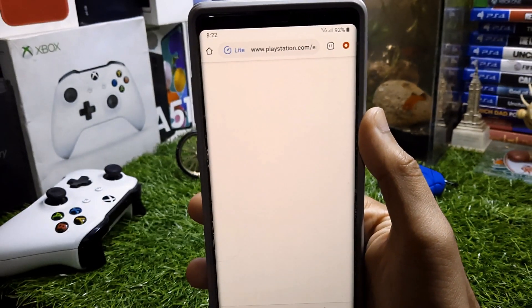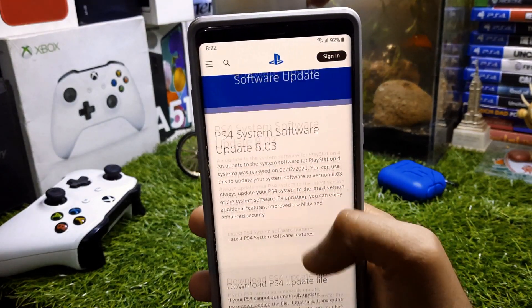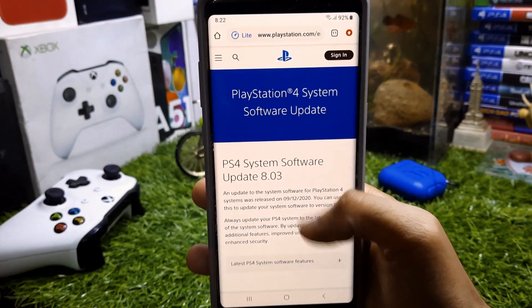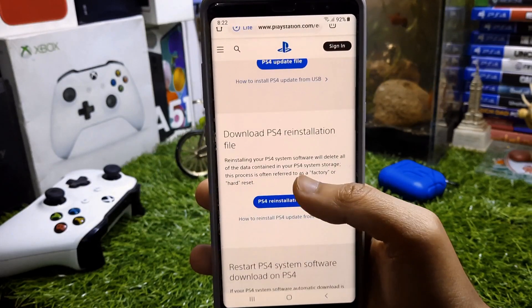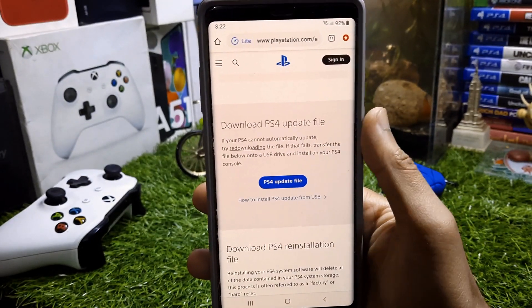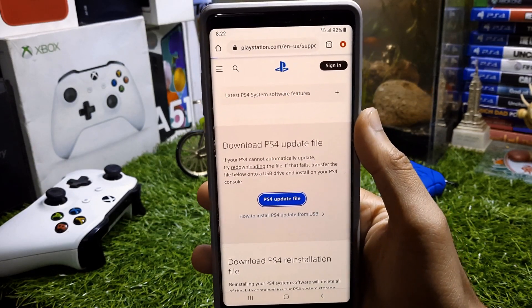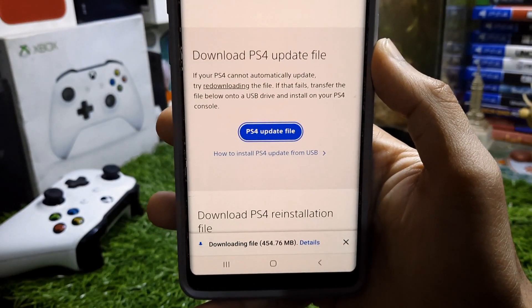If you use this method you will not lose any of your data. When you open this website you'll see two options: the first is the PS4 update file, and the second is the PlayStation 4 installation file. You're going to need to download the PS4 update file because we are updating the PS4 — if you download the installation file you will lose all of your data.